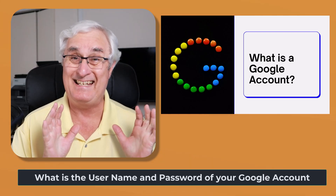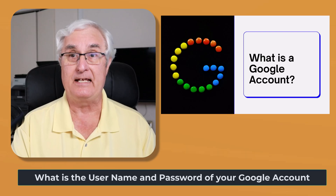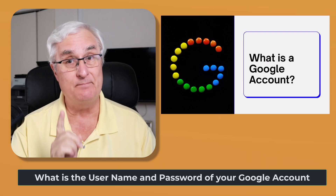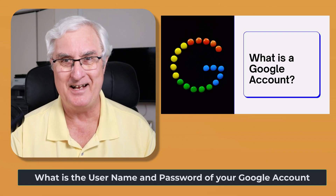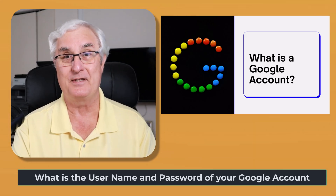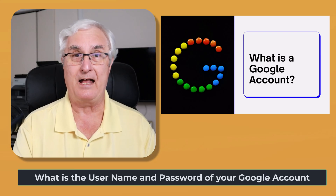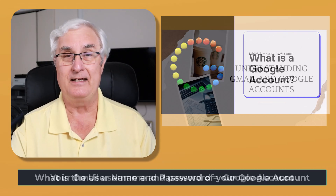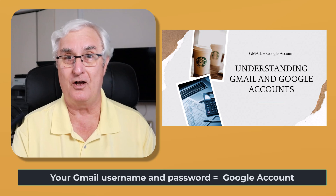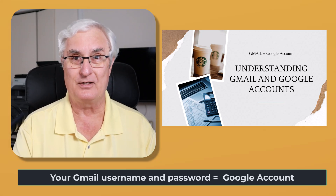Before we even get to your Chromebook, the one thing you're going to need to know is what your Google account is. It's most likely you do have a Google account — it's very unlikely that you've gone through your life without one, because most of you will have a Gmail address. Your user login and password for Gmail is actually your Google account.